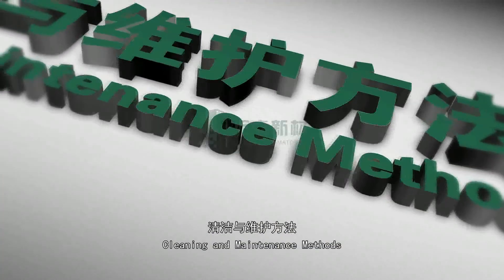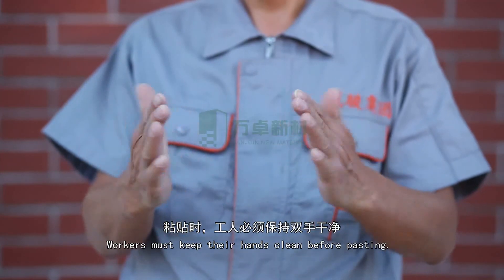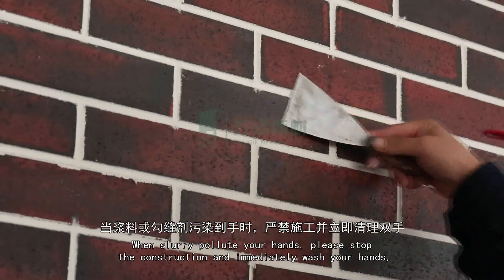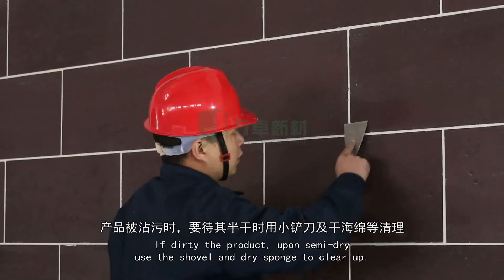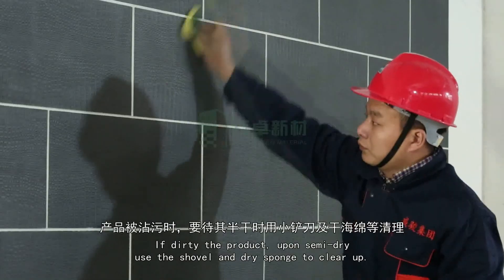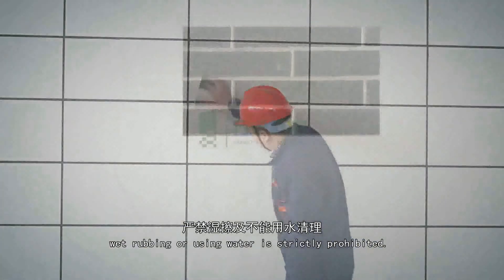Cleaning and maintenance methods: Workers must keep their hands clean before pasting. When slurry pollutes your hands, please stop construction and immediately wash your hands. If the product is dirtied upon semi-dry, use the shovel and dry sponge to clear up. Wet rubbing or using water is strictly prohibited.